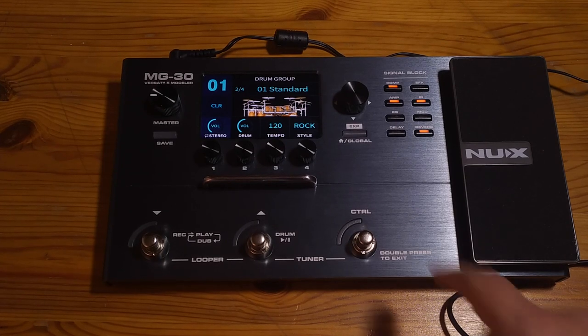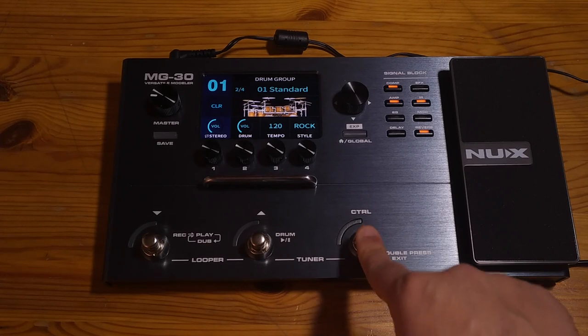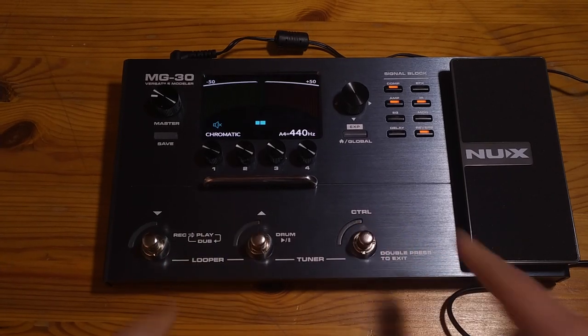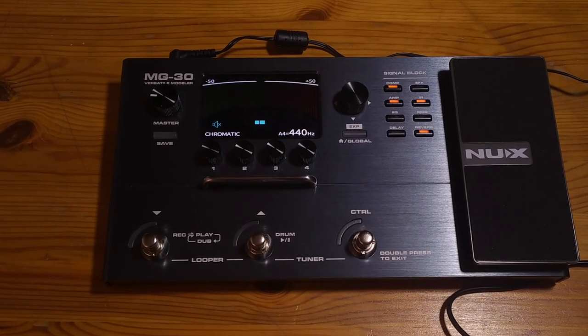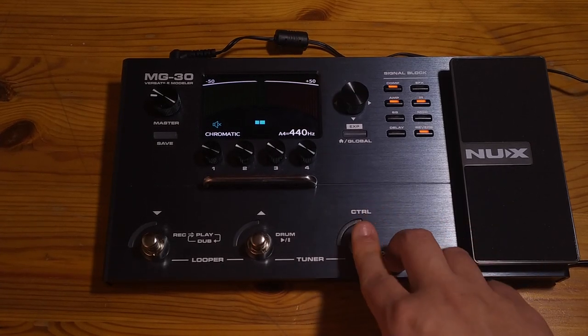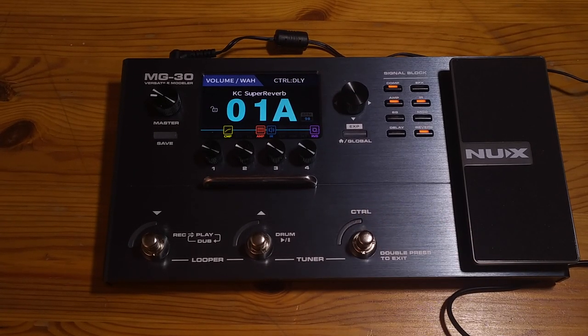I find that very cool. To get out of the looper, you press this twice and you're back on the main screen. Same thing goes for the tuner — you don't need a separate switch. You just press these two buttons, the tuner shows up, and the screen is very big. I really like the tuner on this one. Press the control button twice and you'll be sent back to the main screen.